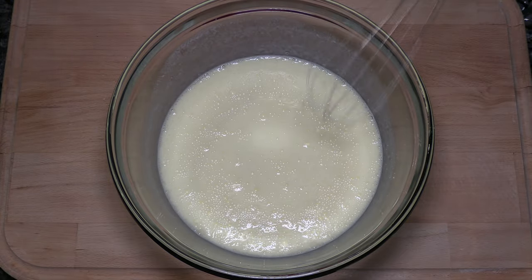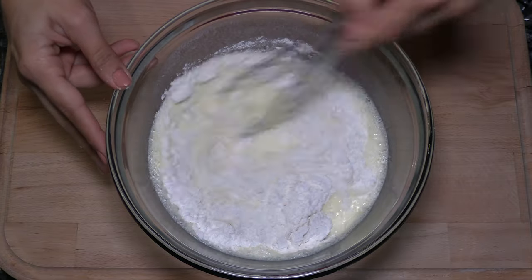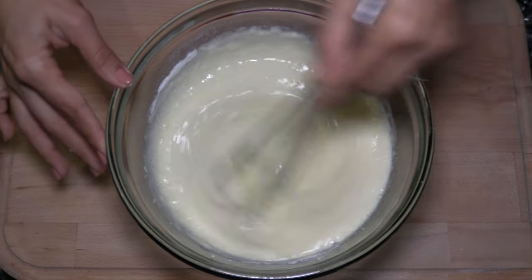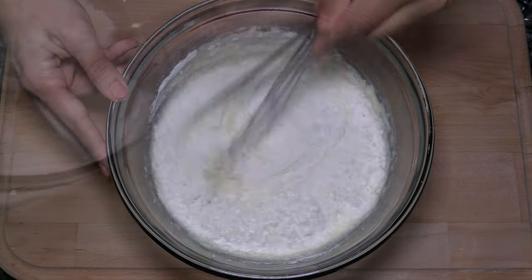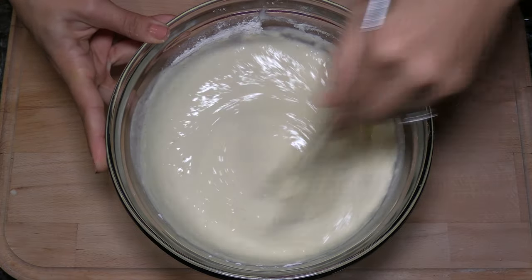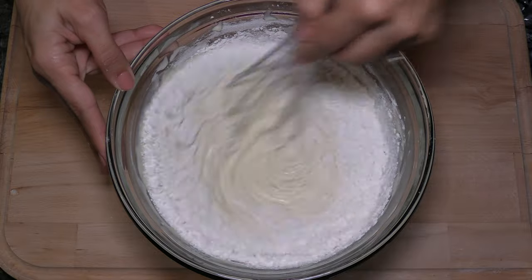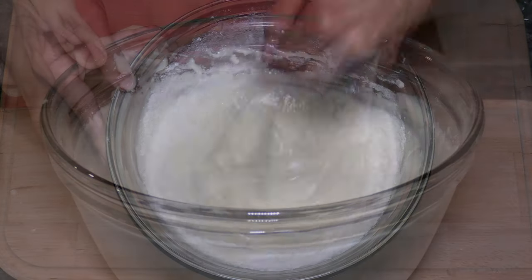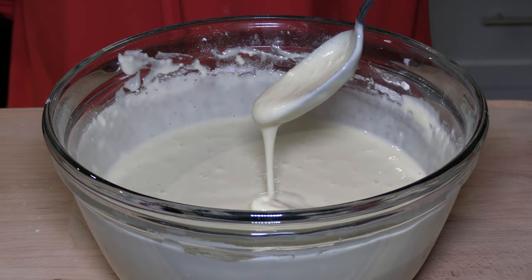Now gradually add the dried ingredients and incorporate them together. The batter is ready.